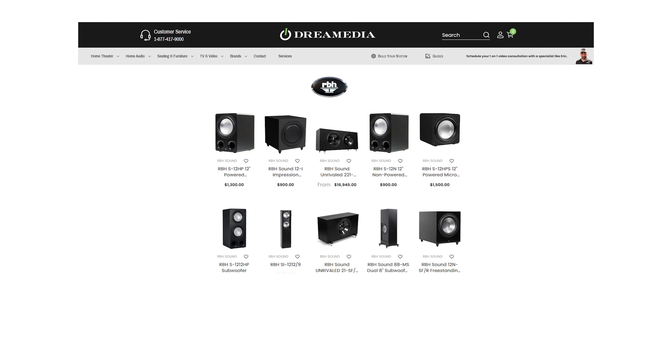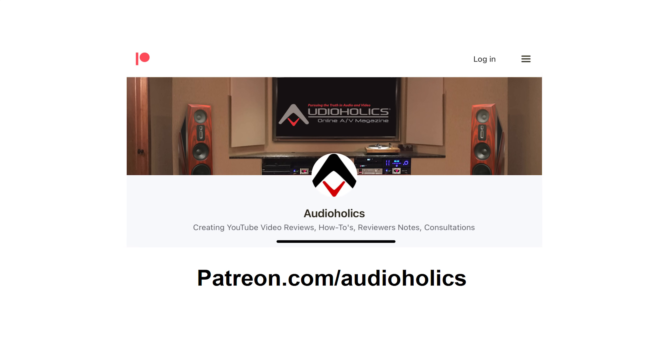I think that's a good overview of these subwoofers. I'm going to be doing more follow-up after I get this new subwoofer integrated with the rest of the system, and I'll talk to you guys more about that experience. Don't forget about Dream Media — they're our official channel sponsor and an official RBH authorized dealer. Check out their channel and the affiliate links below if you're interested in purchasing some of these subwoofers. If you liked this video, please hit the thumbs up, hit subscribe, and don't forget about our Patreon channel at patreon.com/audioholics. We appreciate your support — you get direct access to me if you want to suggest video topics. Until next time, my friends, keep listening.